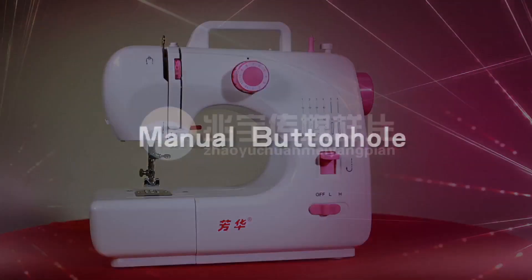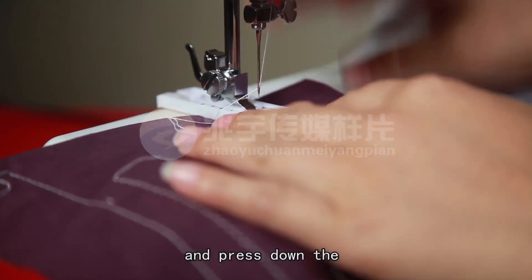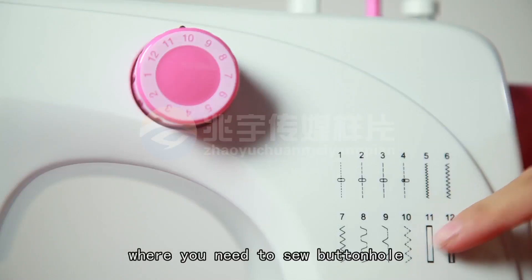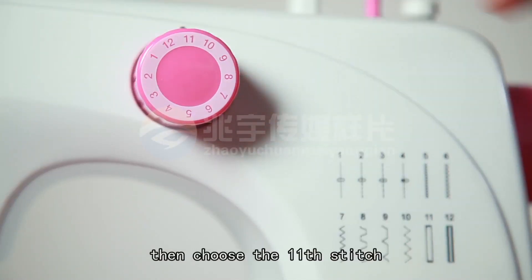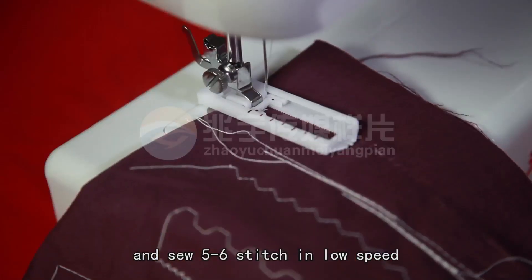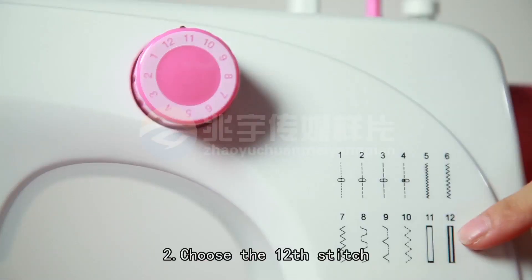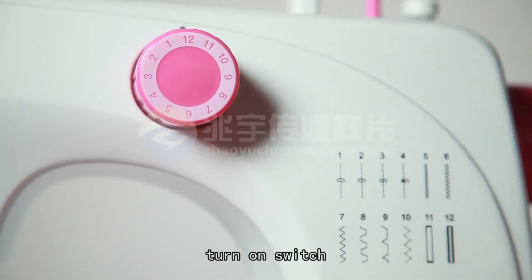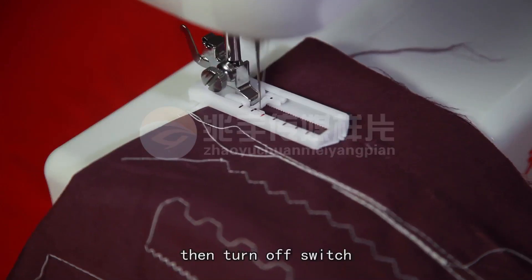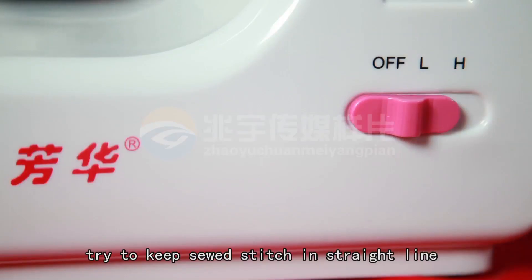Making a buttonhole: Step 1 — Put cloth under the presser foot and press down the presser foot on the cloth where you need to sew the buttonhole, then choose stitch 11. Turn on the switch and sew 5 to 6 stitches at low speed, then turn off the switch. Step 2 — Choose stitch 12, turn on the switch and sew on the cloth to a suitable length, then turn off the switch. Try to keep the stitches in a straight line.